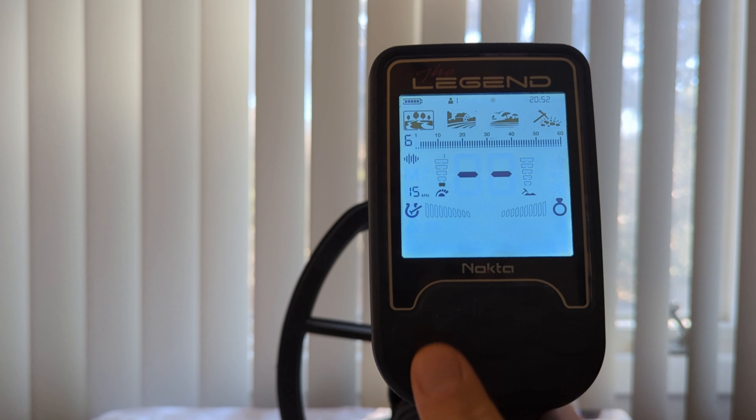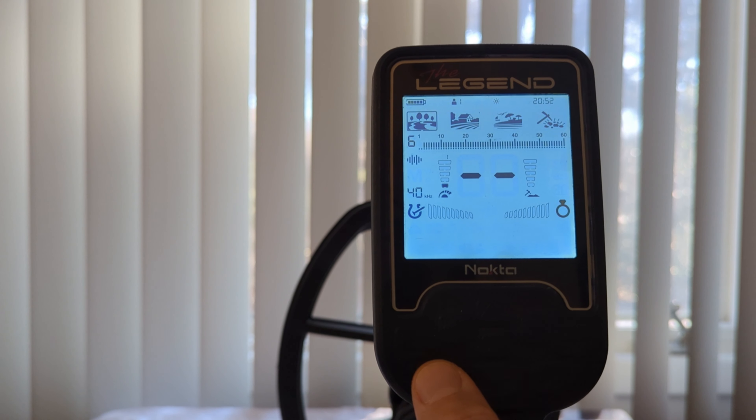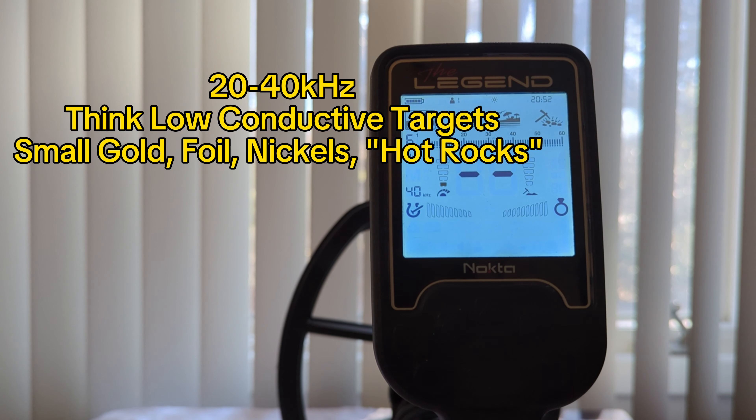I'm going to group the next two frequencies together as well, because they more or less serve the same purpose: 20 kHz and 40 kHz. Both of these are best designed for low conductive targets — think small gold jewelry, small gold nuggets, and of course foil.